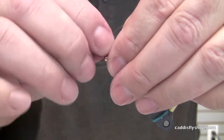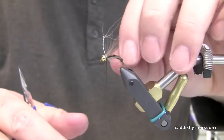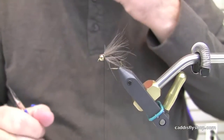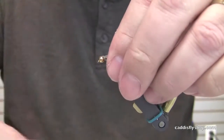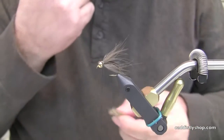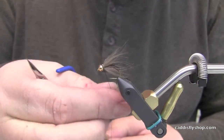Dead drift or is this a swing fly? Dead drift, though I have caught fish when this comes up off the bottom. That CDC makes a bubble while it's fresh. After a couple fish it gets wet and really flows in the water. It fishes well in both situations.